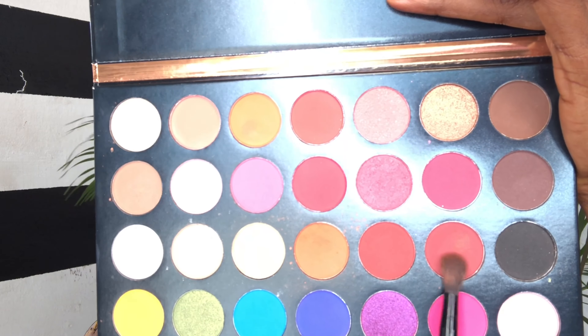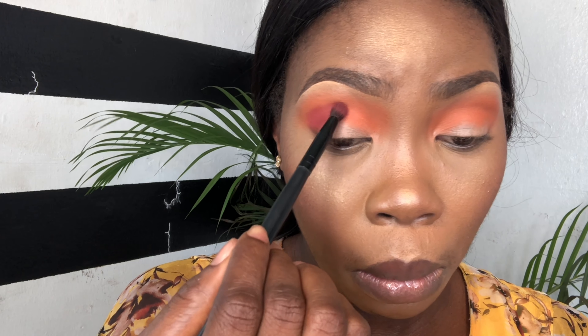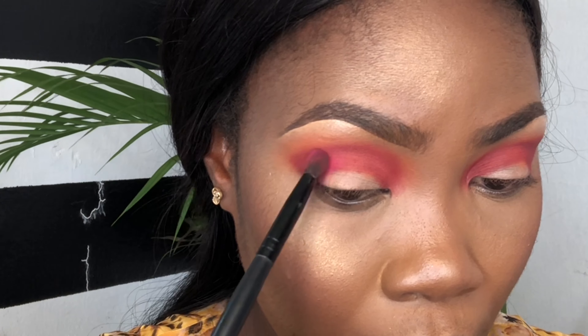And then I'm using the dark red as my crease color. I go back into the palette and also use a pink one there to intensify the brightness of the red.